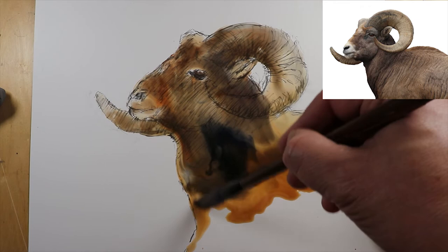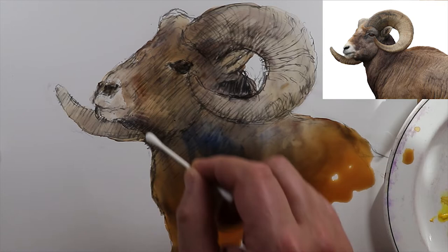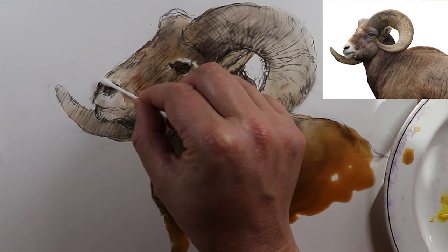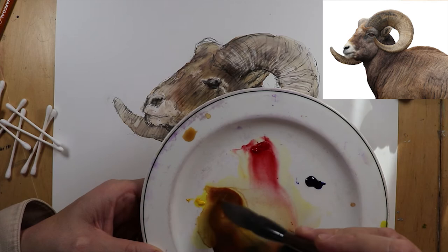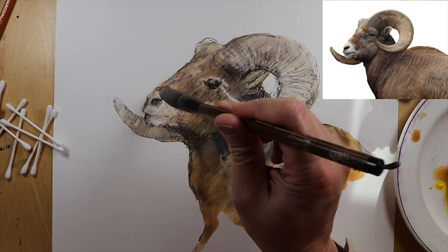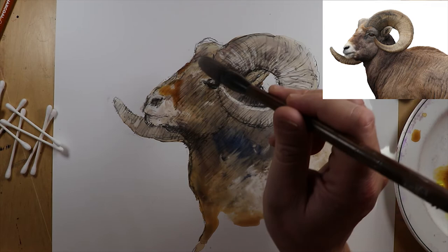I went upstairs and got some Q-tips. We can go back in where it's still a little bit wet and put them wherever we see kind of a highlight happening — we can take away some of the paint. I'm going to mix in some yellow and red, make kind of an orange as well as the brown, because on the bighorn's nose I want some of these pools to dry — kind of a gingery color in here.